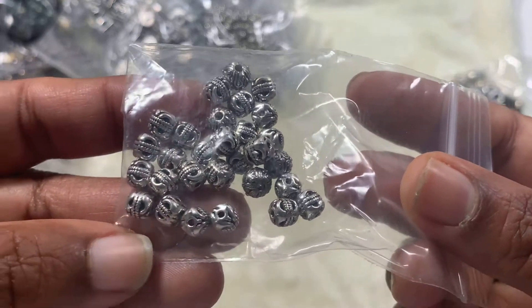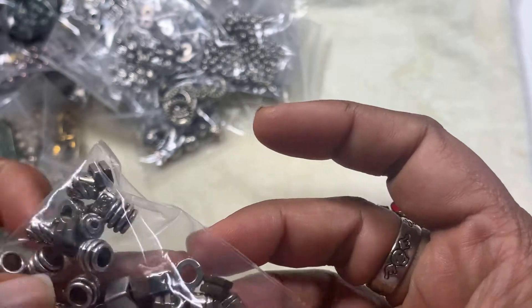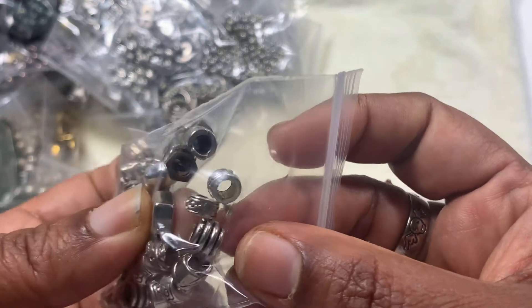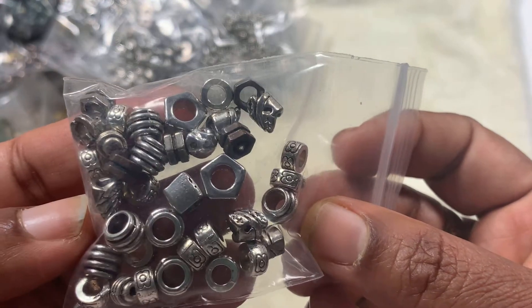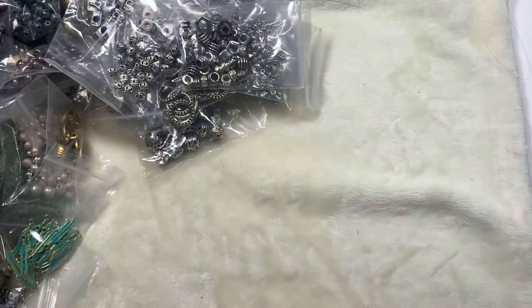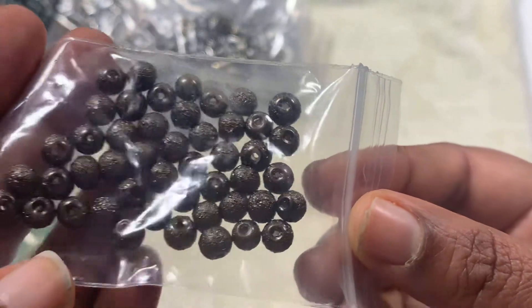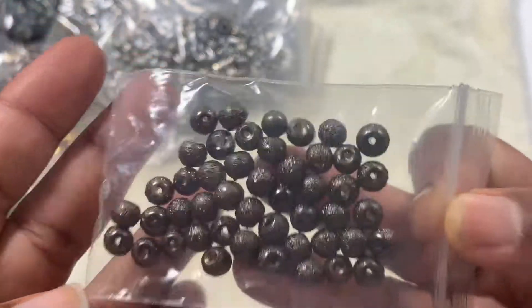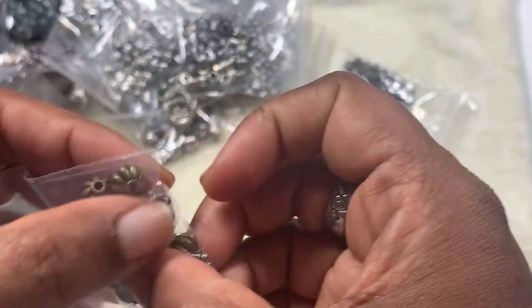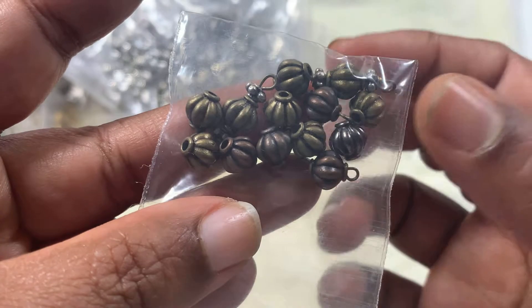These ones are six millimeter, like nuts and stuff — basically big hole spacer beads. And these ones are a metallic brown color, like a stardust kind of thing. These ones are bronze and have some made also.